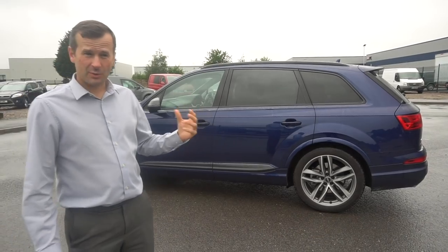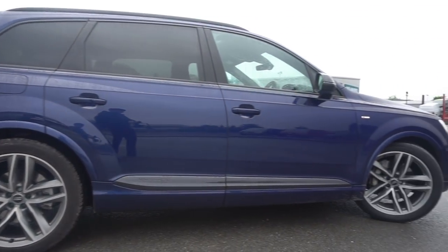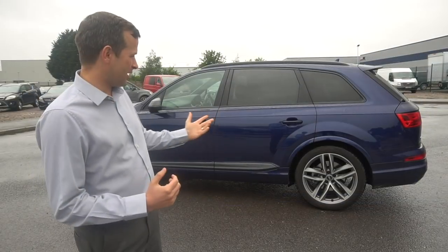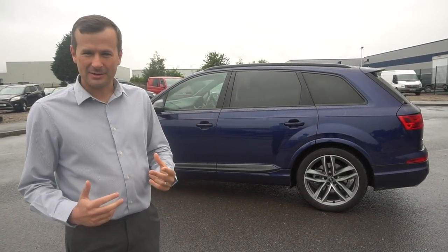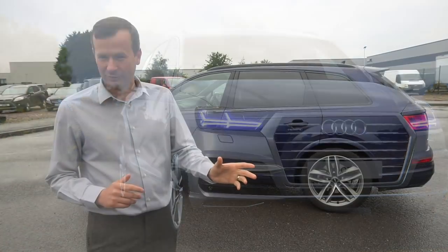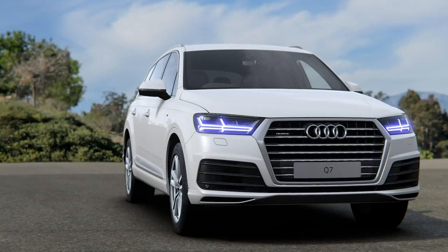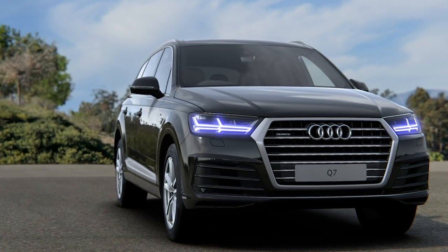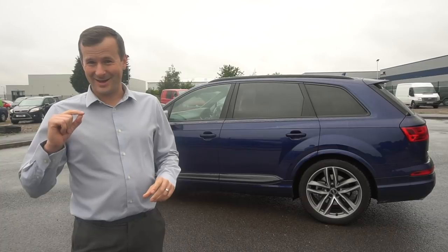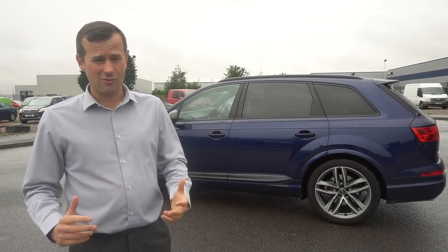This car is in Navara Blue, which is metallic paint - a £750 cost option from the factory. Personally I don't love that color on a big car; I think it works better on something like an S3. I'd probably go for Floret Silver, a light gray-silver, at the same £750. There are two colors available free of charge: Ibis White and Night Black.